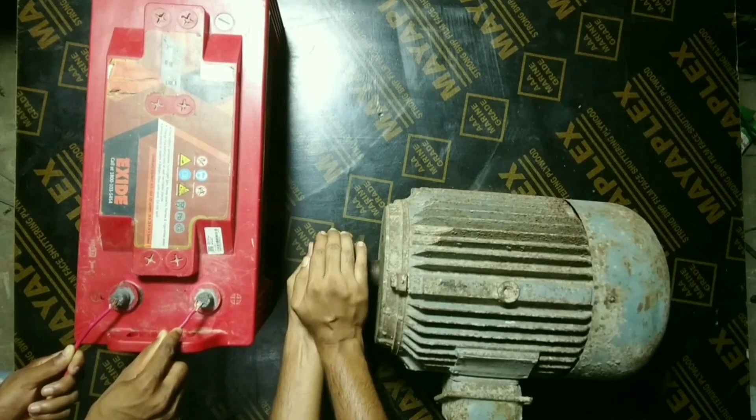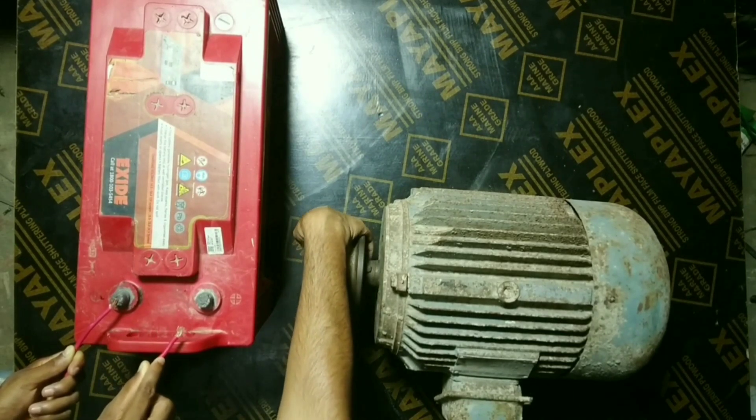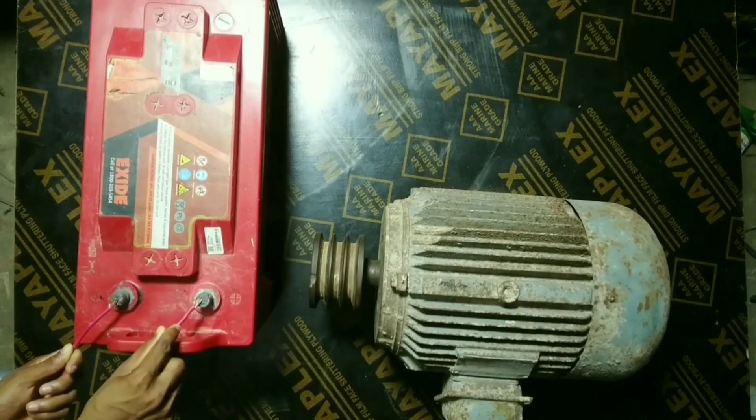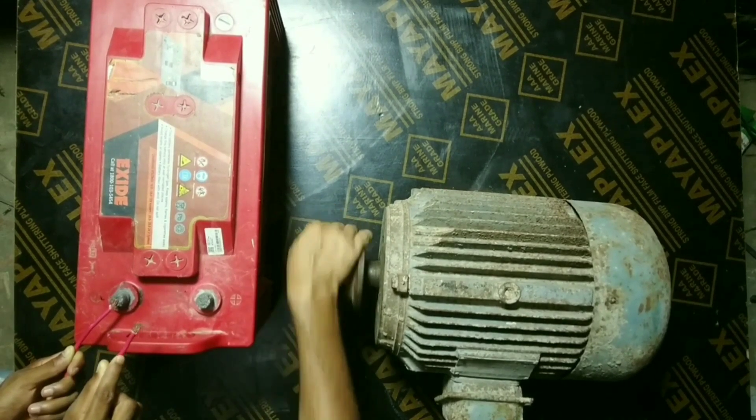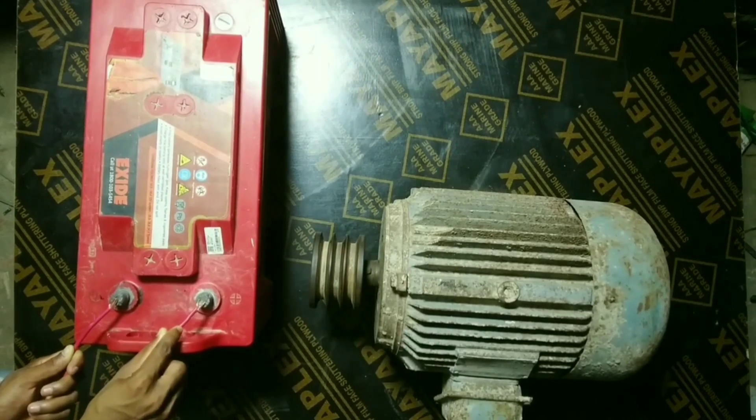Even if we use both hands, it is very hard to move. As long as the DC voltage is applied to the windings, the rotor holds its position and resists any attempt to spin it.